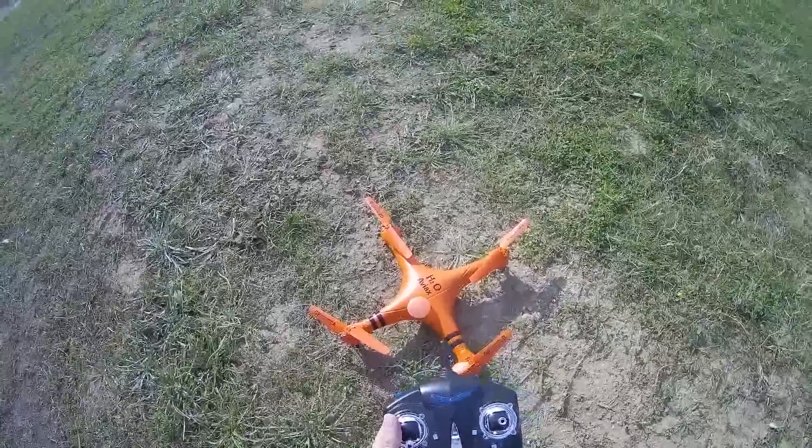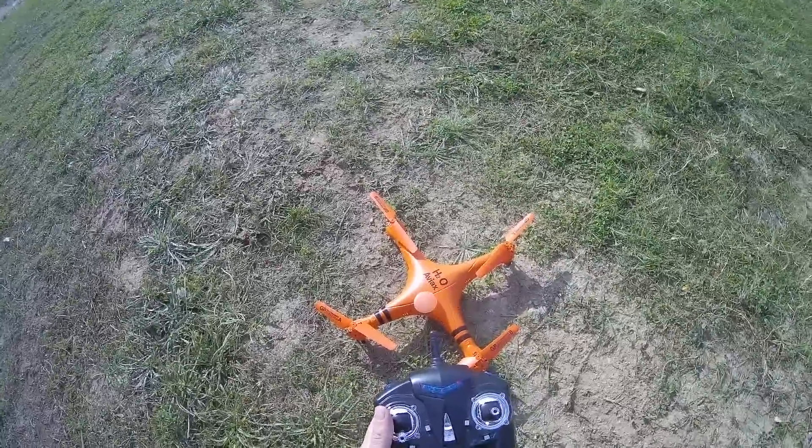Hello, welcome to the new outdoor test of the GPTOYS HGZO AVIAX.